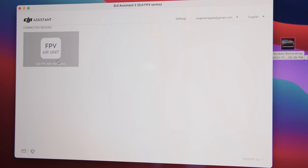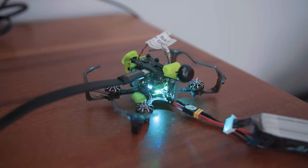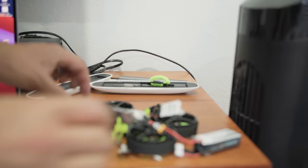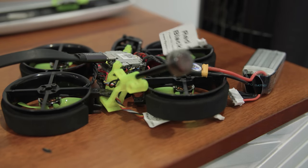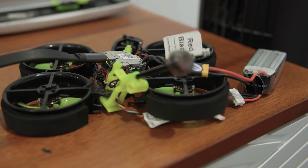Let me go ahead and plug everything into DJI Assistant and get it all activated. Everything went smooth, but I did have to disassemble the Cinewoop in order to access that USB-C to activate it. But I'm going to get everything charged up and let's go out for a little flight.